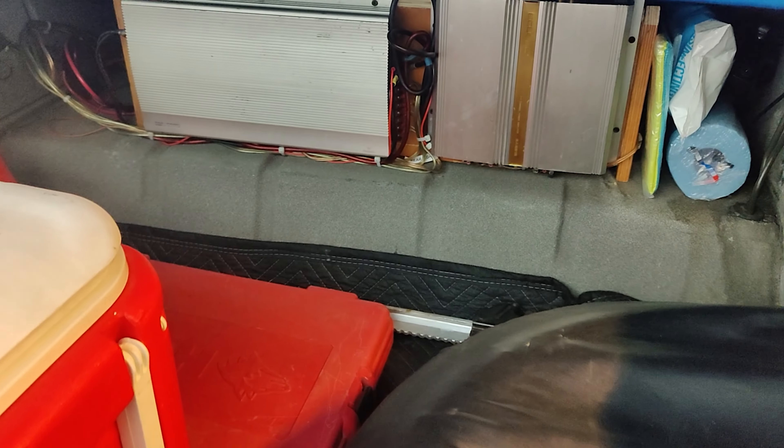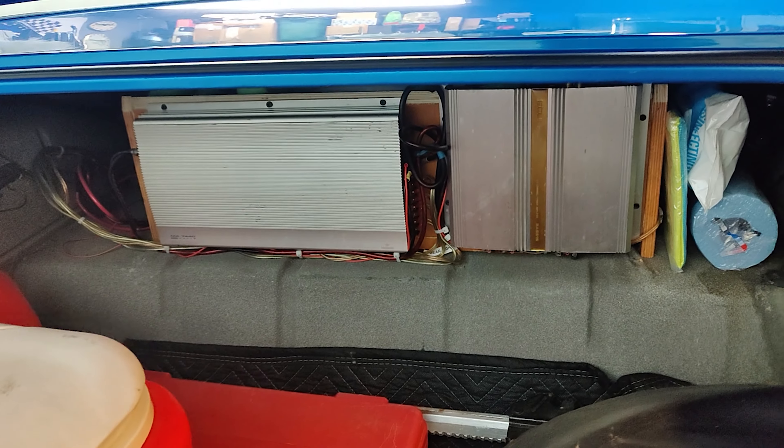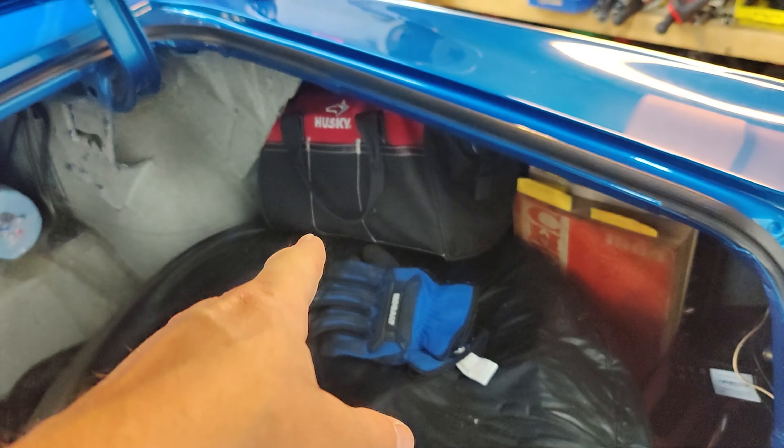If you're new to this channel, my name is Chris. Over the last two years, I've been building this 1964 Chevelle from the ground up.